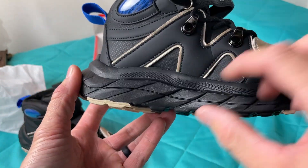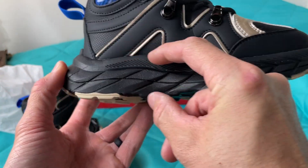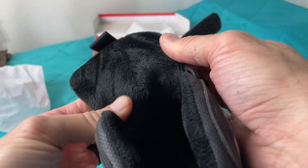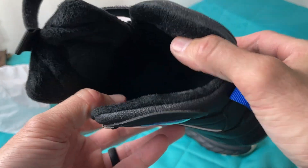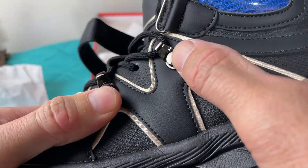They do have some water resistant qualities to them, and there is a nice warm plush lining on the inside and a velcro strap on the outside for easy putting on and taking off.